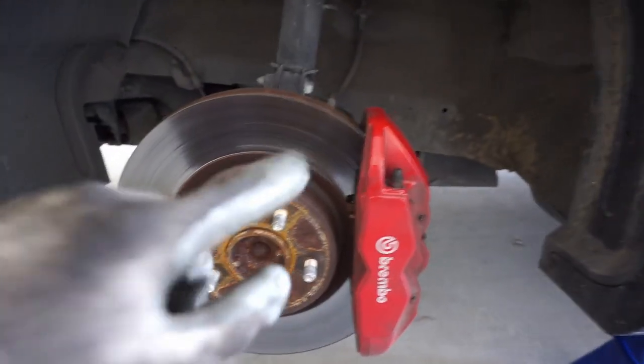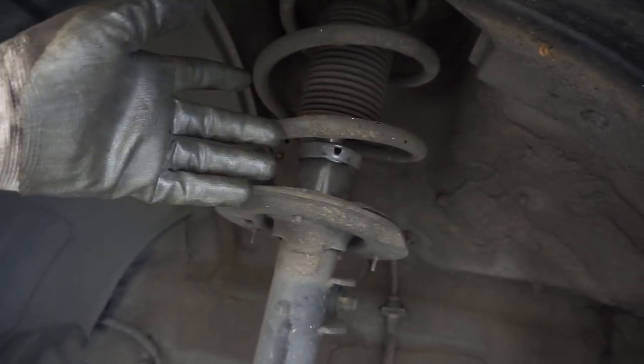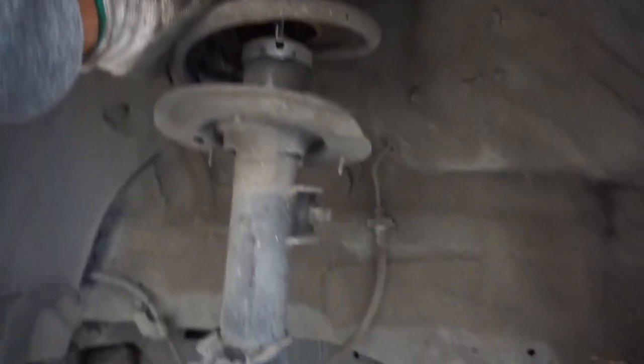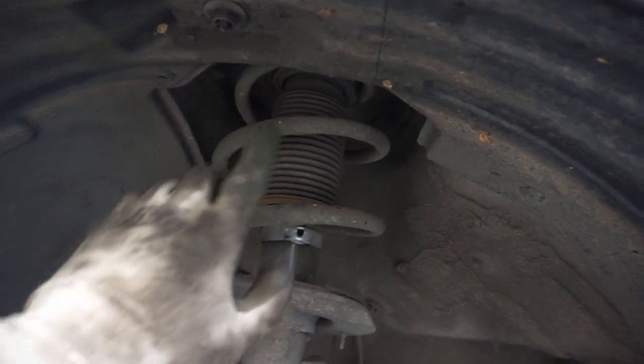Once you have the car jacked up and the wheels off, you want to just look under here and see what you've got. Everything looks stock. This is the R-spec, by the way, so I think the springs and shocks are a bit stiffer than the base model or the Grand Touring model. To get this strut out, I believe it's only four bolts — this one bolt holding the end link up, these two bolts holding the brake assembly onto the strut, and this one bolt holding the brake line onto the strut. Once all of that's undone, you can unbolt the three on the top.